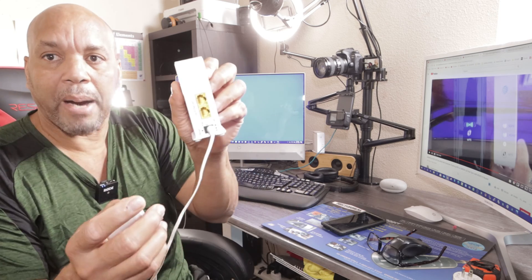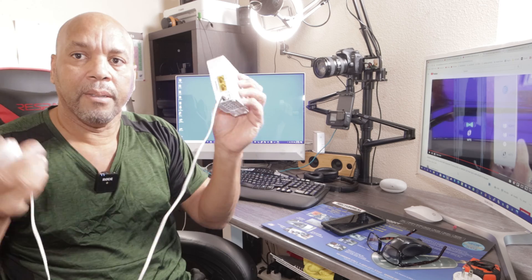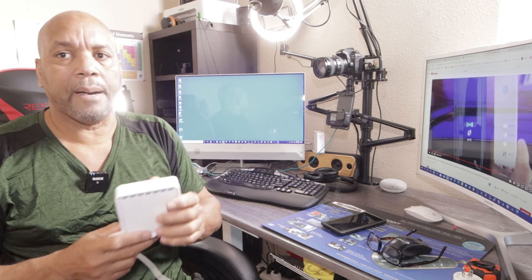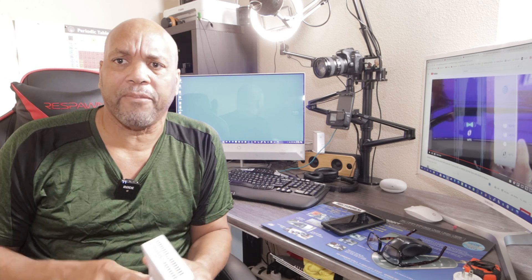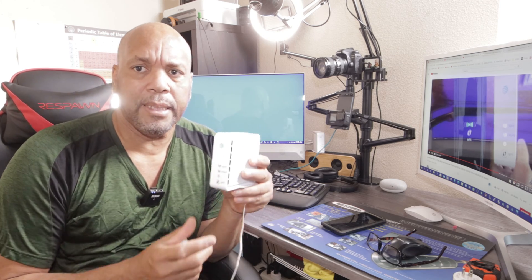At the back here you have two ports where you can connect two different devices directly — your laptop or whatever it is. I'll be walking through the process of connecting these. You can get this from AT&T; you might get it for free or you might have to buy it.